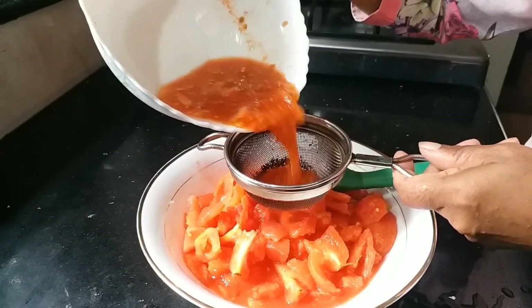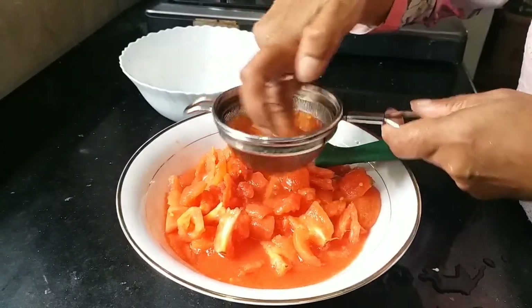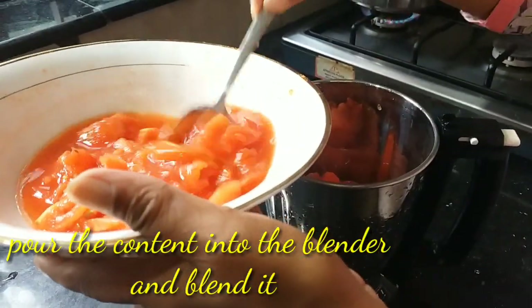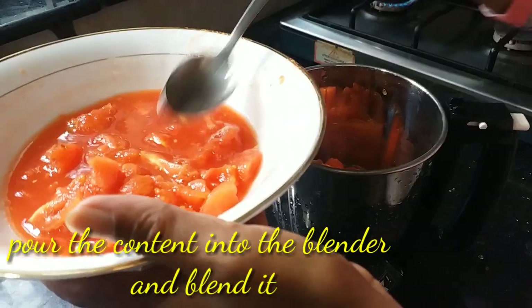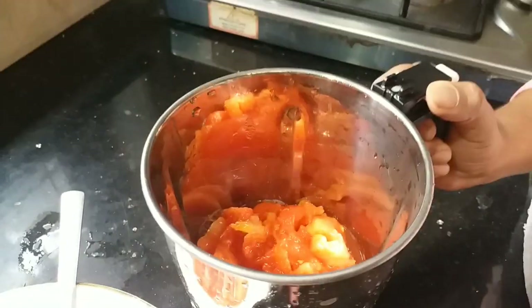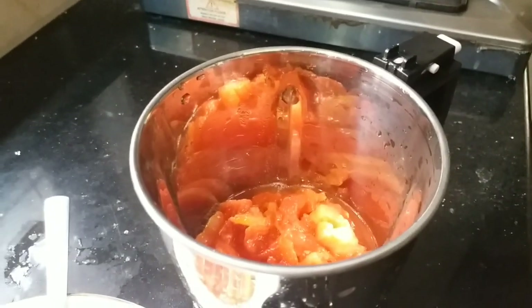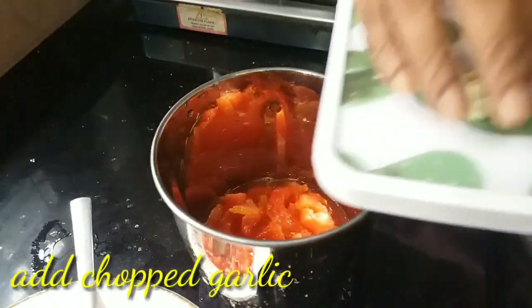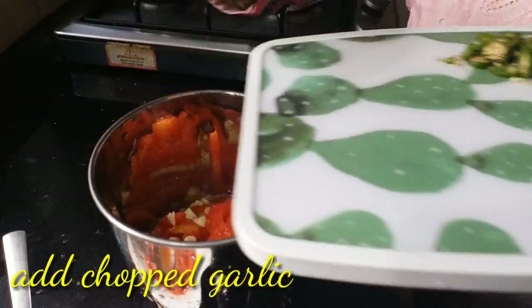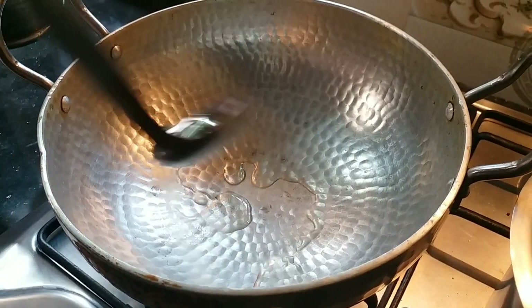We'll add a bit of the kuru. I will add some salt in the pan.